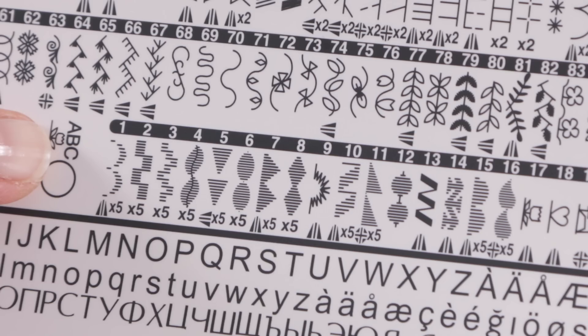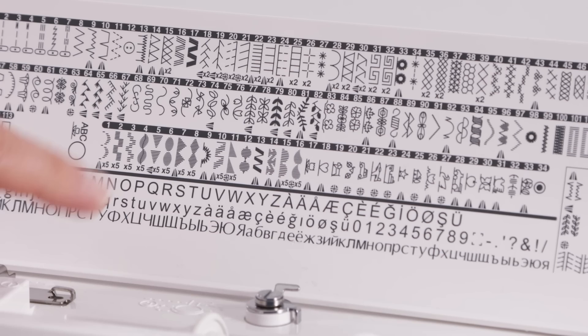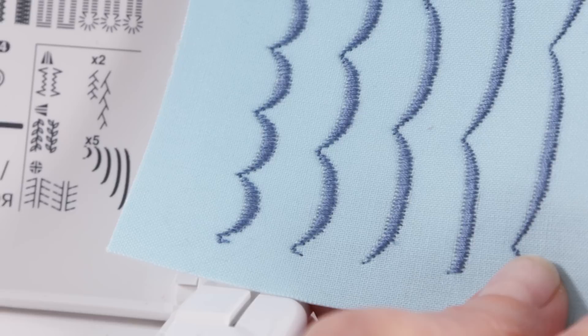There's another group of stitches on your stitch panel — where it says ABC and flower — these are your programmable stitches. This is where your lettering is and many of your decorative stitches, and these can be programmed together to make a stitch sequence you want. Just as in the first group, we have mirror imaging as a possibility, but we also have elongation — this time it goes up to times five. You can take a stitch such as a scallop stitch and elongate it five different ways.